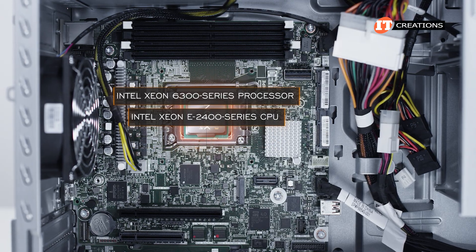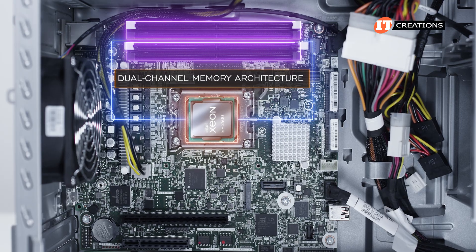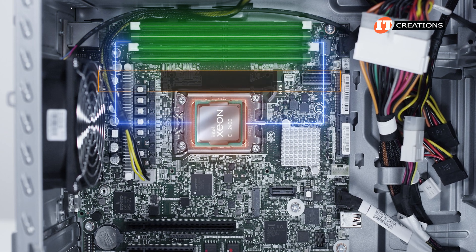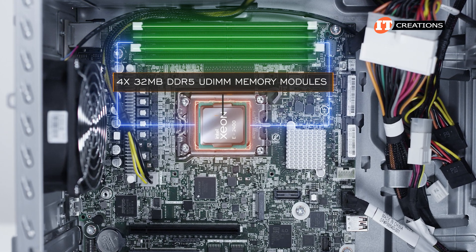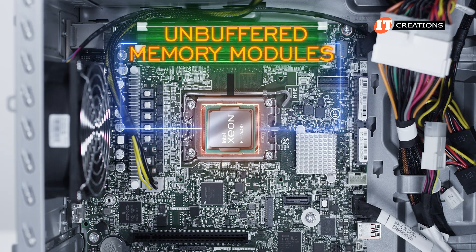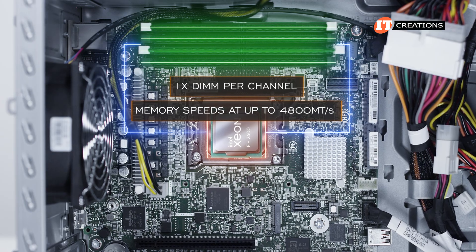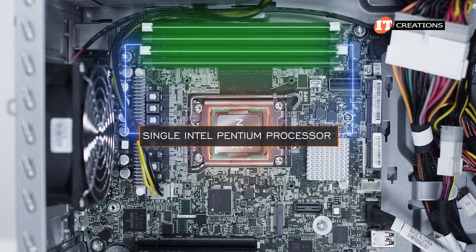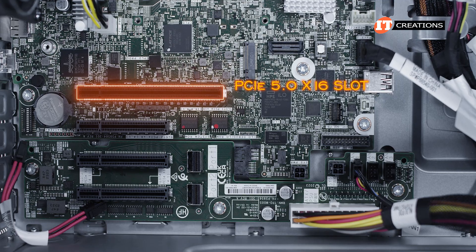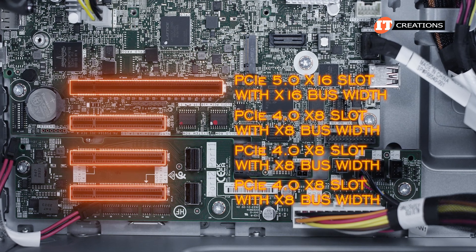Virtual threads are double the core count of the CPU thanks to Intel hyper-threading technology. These CPUs offer dual-channel memory architecture, and with four memory module slots, can support two DIMMs per channel. Full memory capacity is four 32-gigabyte DDR5 UDIMM memory modules for up to 128 gigabytes. Only unbuffered memory modules are supported. Using one DIMM per channel provides the fastest memory speeds at up to 4,800 megatransfers per second. There is also a single Intel Pentium processor listed. There are four PCI slots on the motherboard: a PCI 5.0 x16 slot with x16 bus width, and three PCI 4.0 x8 slots each with x8 bus width.